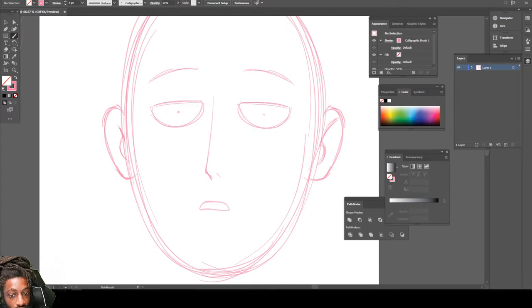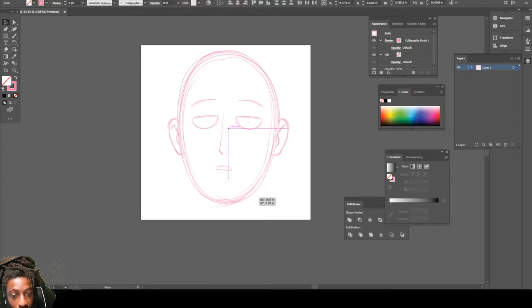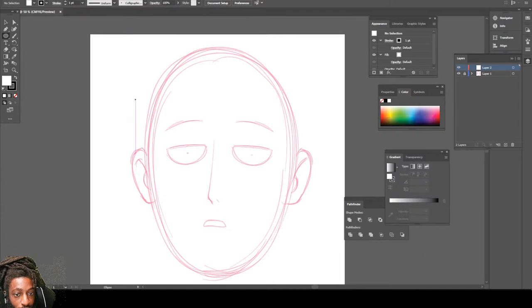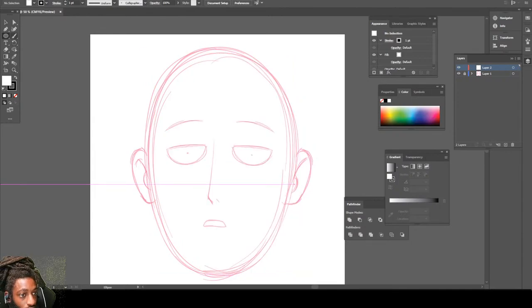All the detail inside the ears — and pretty much we got the character, One Punch Man. So let's bring this up to the center. Alright cool, now that we got our sketch finished, it's time to do the line work. I might use a shape this time — nah, we ain't gonna use a shape, we just gonna draw it out.